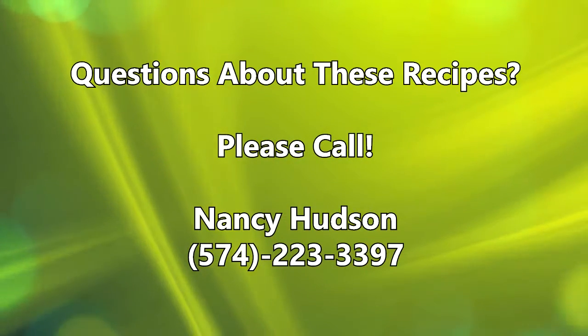If you have any questions about any of the recipes we've gone through today, please call me at the Purdue Extension Office here in Fulton County. That number is 574-223-3397. If you have any questions at all, just call and I'll try my best to answer them. Have a great day.